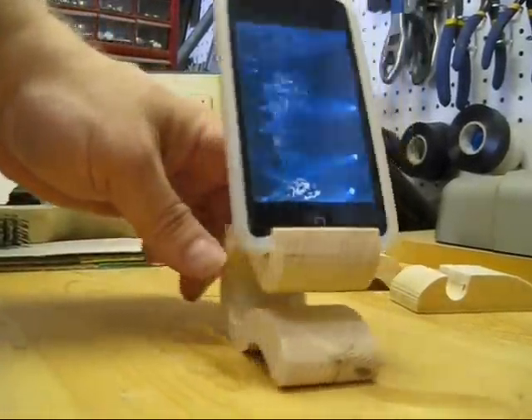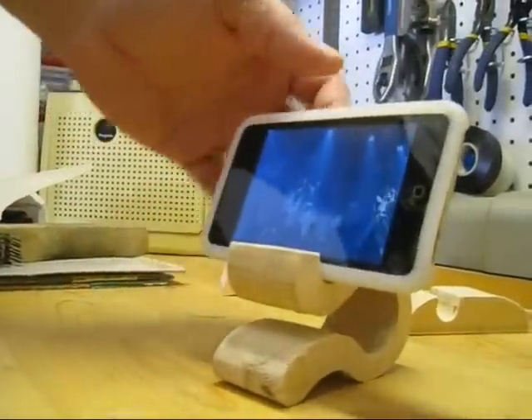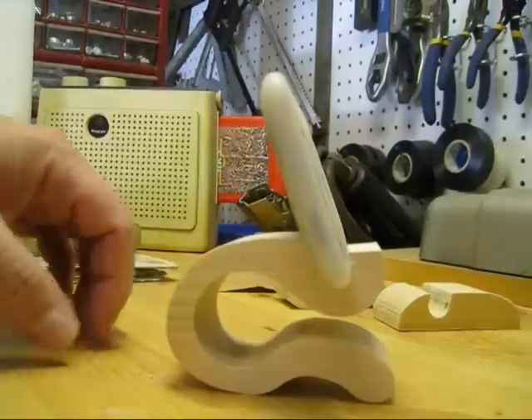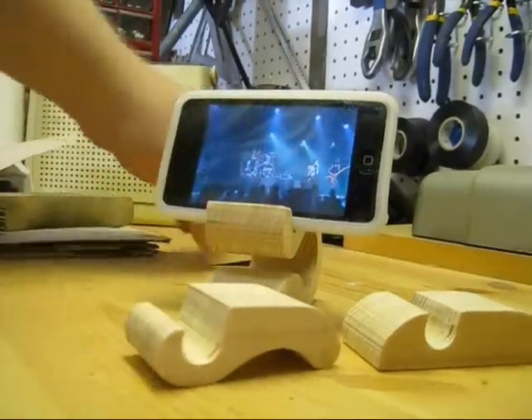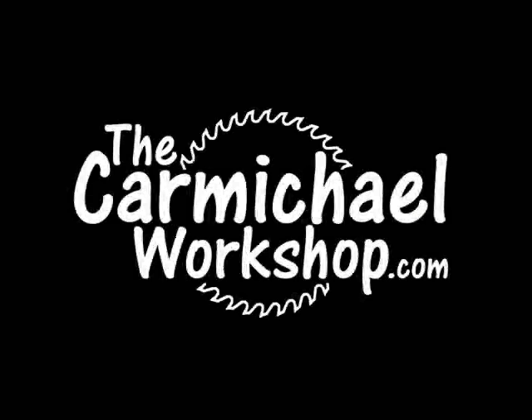The only issue with it is the cross grain there and the bend of the curve to the top part. If you stepped on it or something, it might break across the grain. So if you make one, just think about that — you might want to make the wood a little thicker. But there's all the ones we made, and it turned out to be a really cool project.